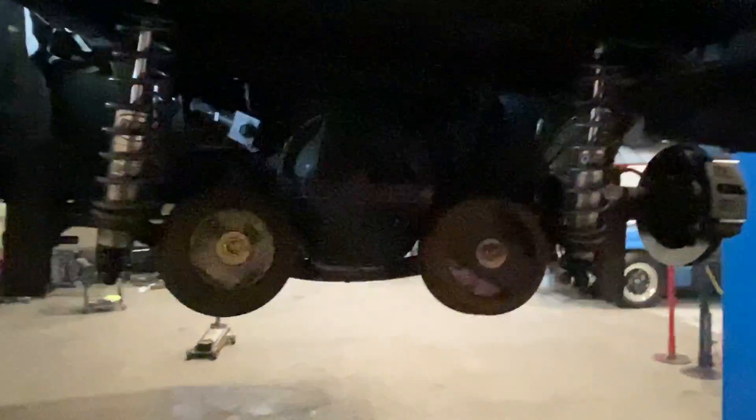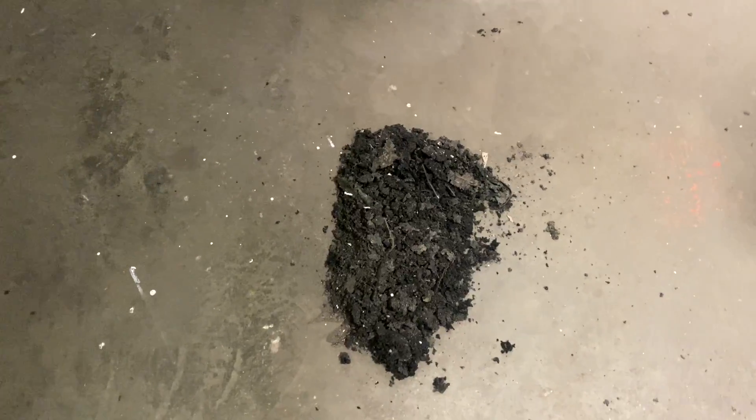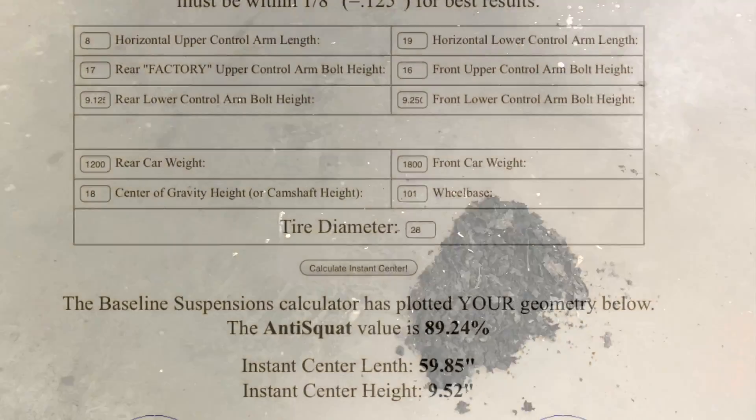That may not look like a bunch of rubber on the floor, but that's a lot of rubber — all from the wheel wells. It's a big pile, probably weighs about two to three pounds. Car's lighter, gonna be faster — that's a good thing.